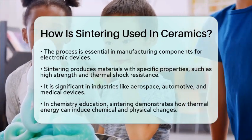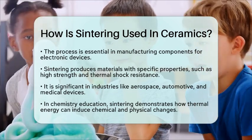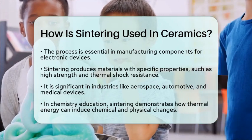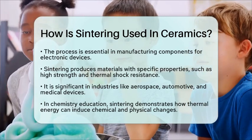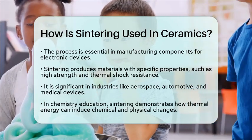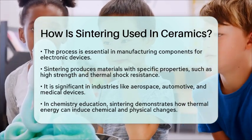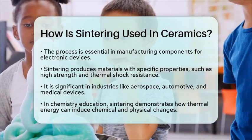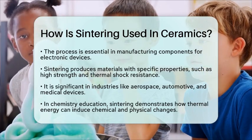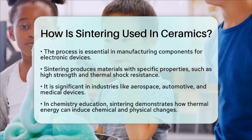In the context of chemistry education, sintering illustrates how thermal energy can facilitate both chemical and physical changes in materials. It shows how controlled processes can lead to desired properties in ceramics, making it a key topic in materials science. So, the next time you see a ceramic item, remember the fascinating journey it took from powder to a durable object through the sintering process.